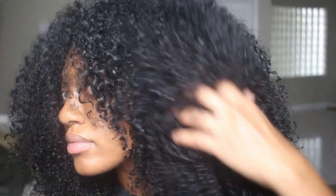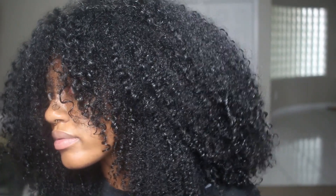I went ahead and blow dried my hair, and to be honest I did not take my time with it — I just was like forget it. Here is the final look and I hate it. I'm going to do some more research to see what I did wrong.